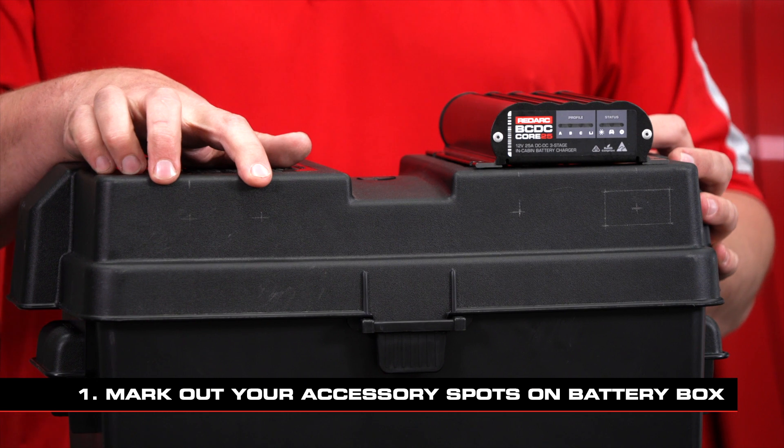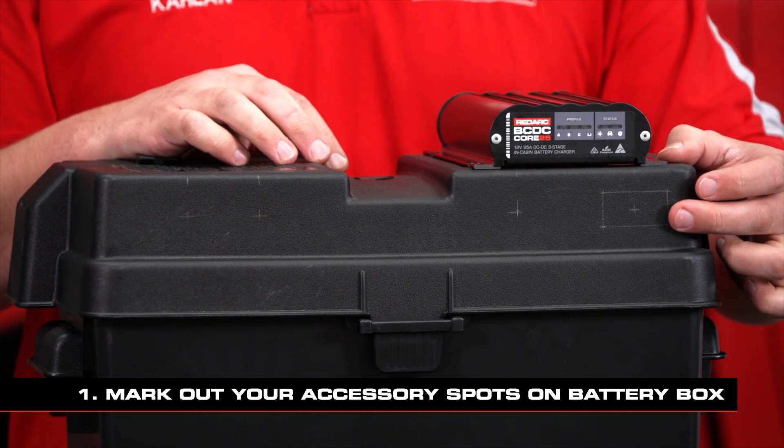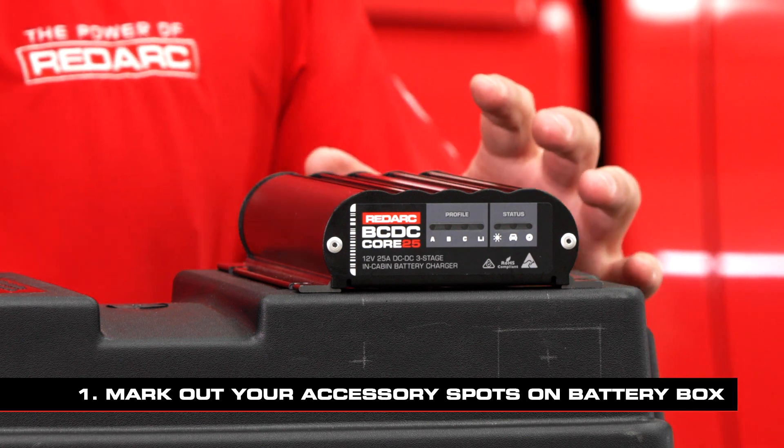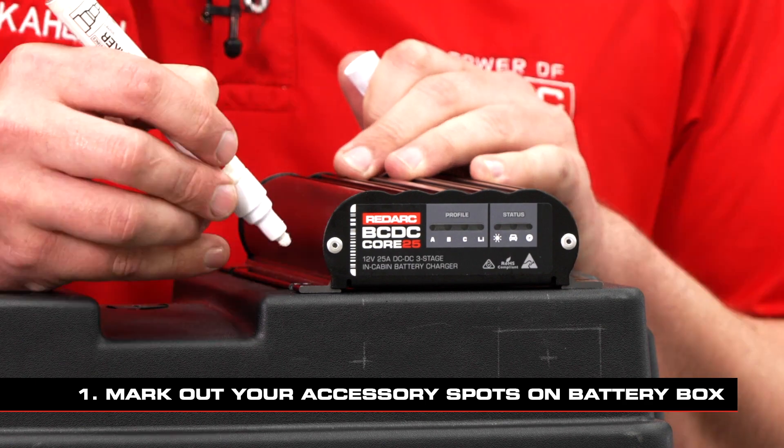I've marked the two accessory sockets, USB socket and Anderson input for the solar panel. Once you've got the BCDC's position finalised, go ahead and mark all the spots so you can drill it out and then mount it after you're done.